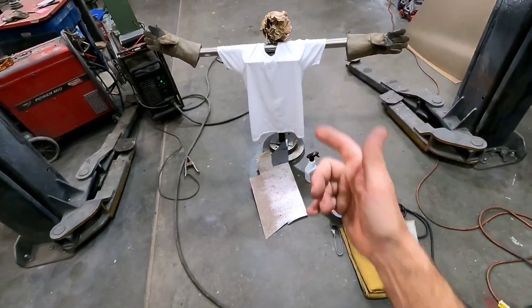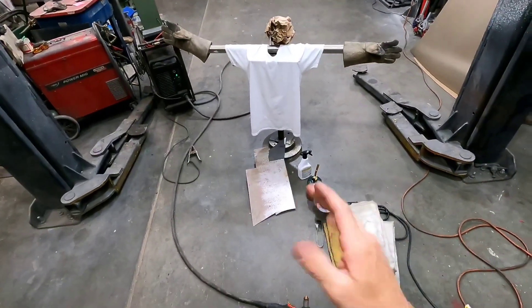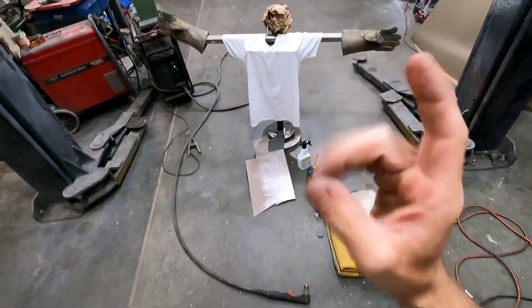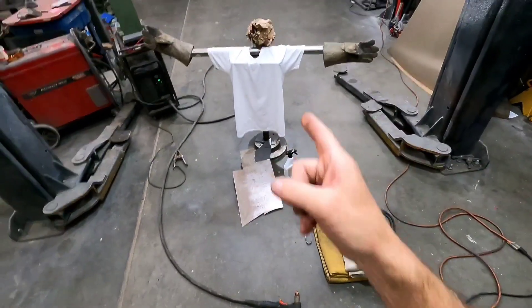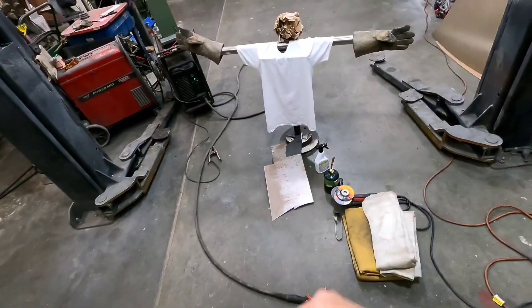All right, meet Timmy — Timmy the tool stand. Timmy doesn't know it yet, but he's part of a product testing, and he's gonna get burnt. Maybe just a little, but he's gonna get burnt. Hope you guys enjoy this, and with that being said, let's get into it, shall we?